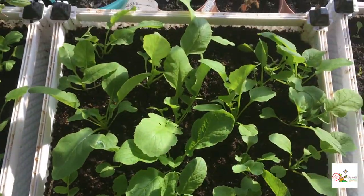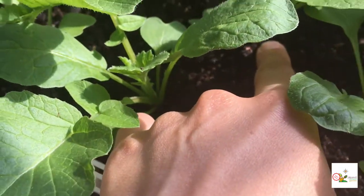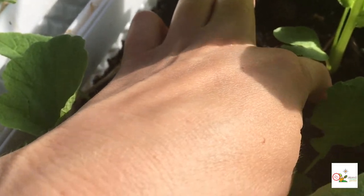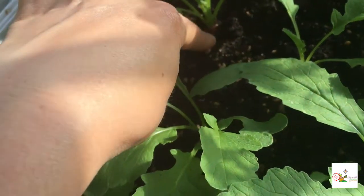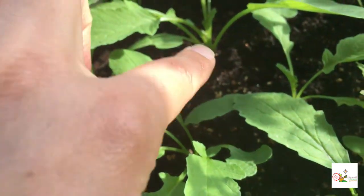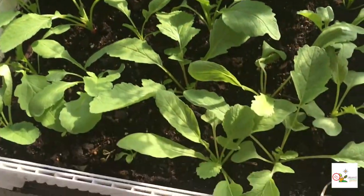Look at the original radishes — they are doing pretty cool. I don't think this one has anything in it. But I think some of them are doing pretty well and having bulbs — maybe not that one either. Look at this one — it's starting to get a little ball of radish over there, and I've seen a couple more. I don't want to dig into them too early to disrupt them, but I have hope.